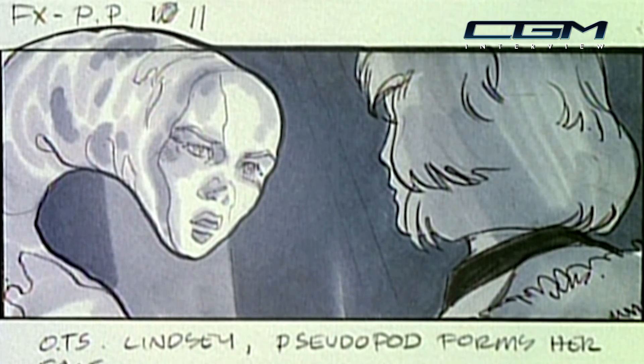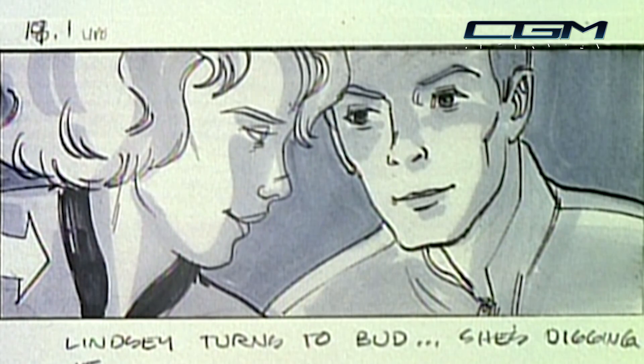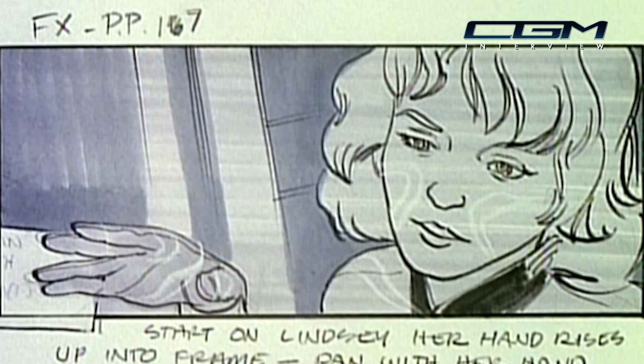The design of the pseudopod came from the mind of Jim Cameron. It had been storyboarded and drawn out, so the basic forms and the expectation of what it would look like was represented in those drawings. My title on the film was computer graphics designer, but that is mostly due to this being a very early computer graphics project and there not really being a standardization to what you called the roles.